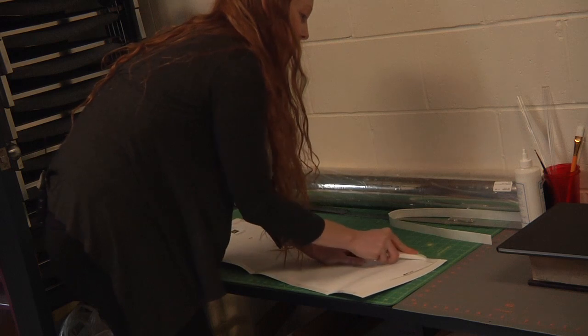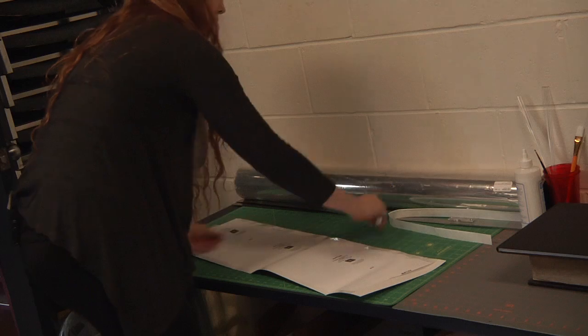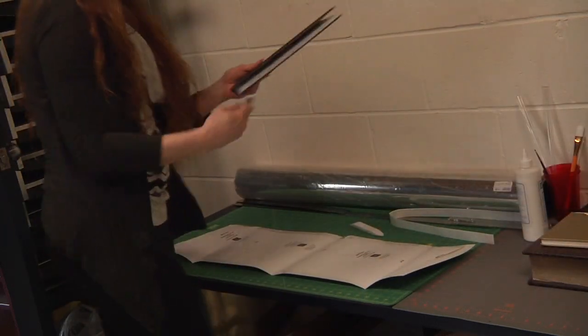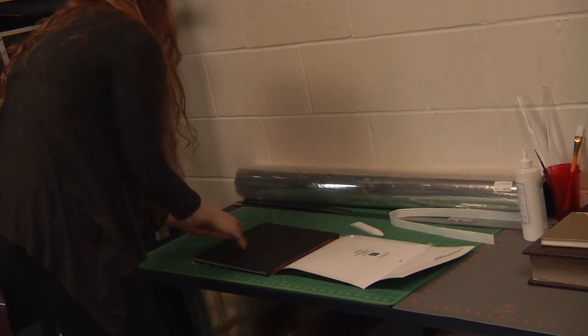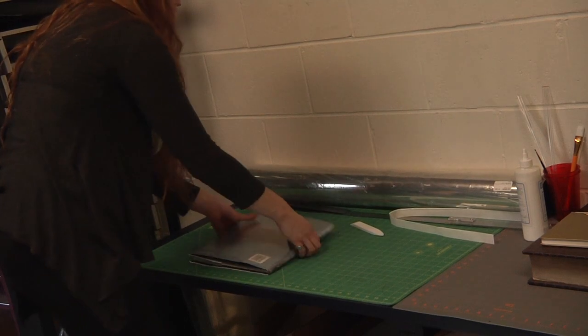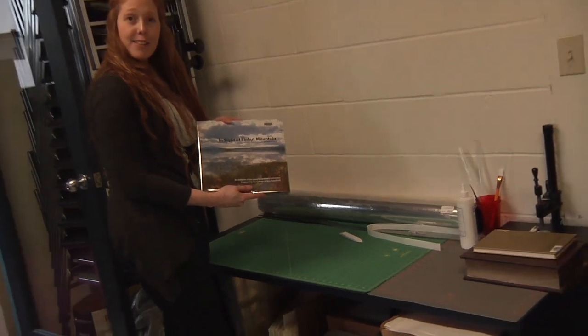If you get a little crease, not that big of a deal — just go over it with the bone folder. It's not going to make or break anything. And then there we have it. The covered jacket goes back on the book. We are not going to tape or affix the jackets to the book themselves because most of our collection doesn't circulate, so we're just going to leave it as is. It's done.